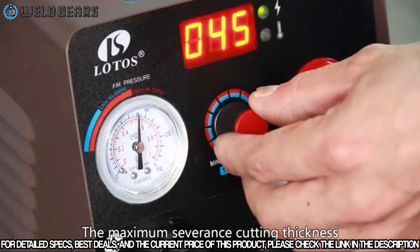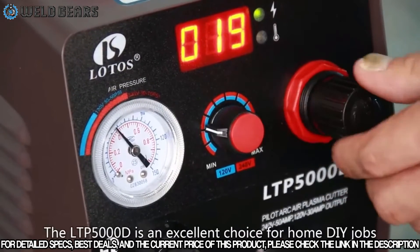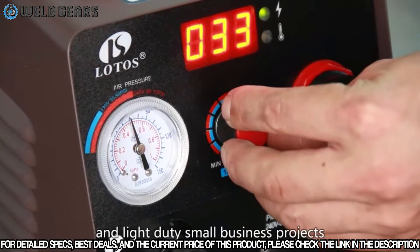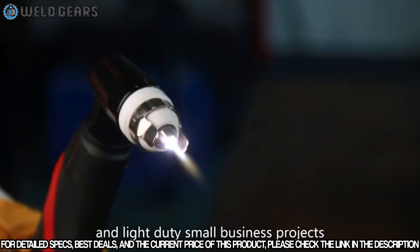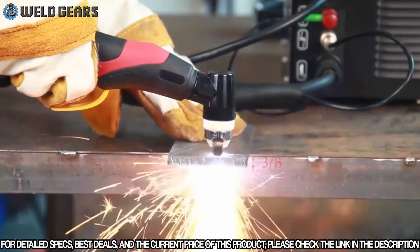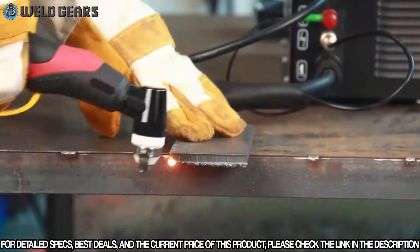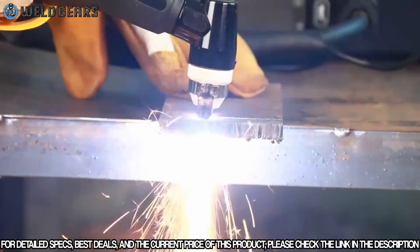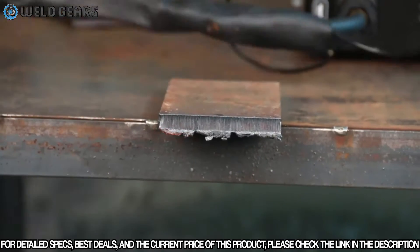The maximum severance cutting thickness can be 3/4 inch under 220 volt. The LTP5000D is an excellent choice for home users.